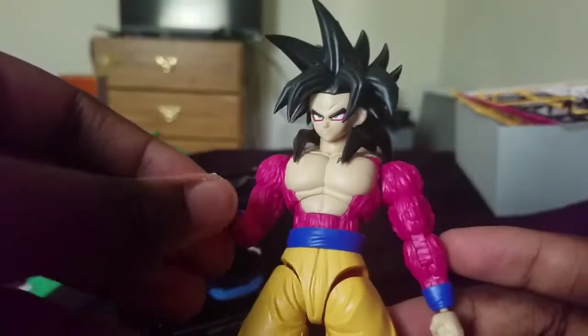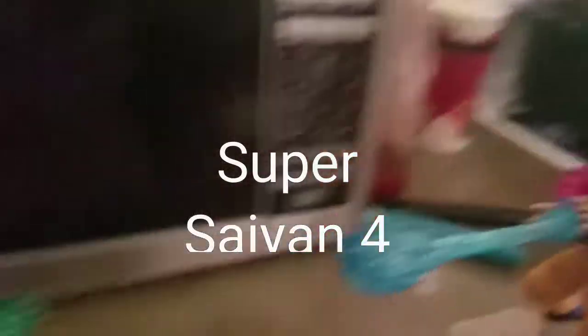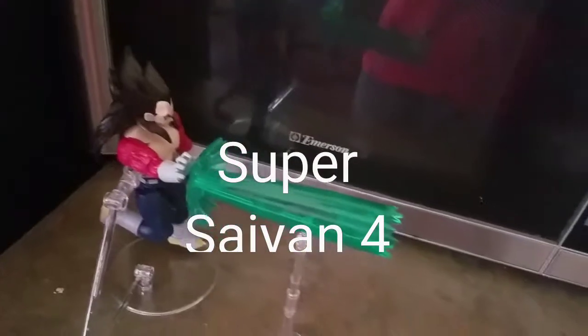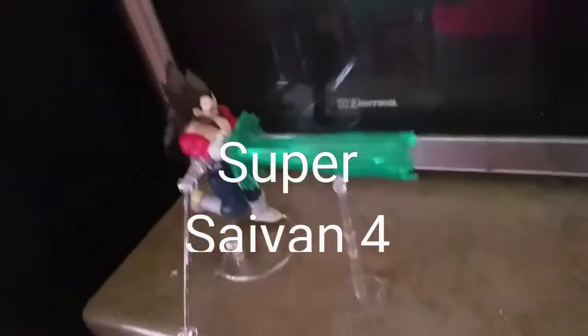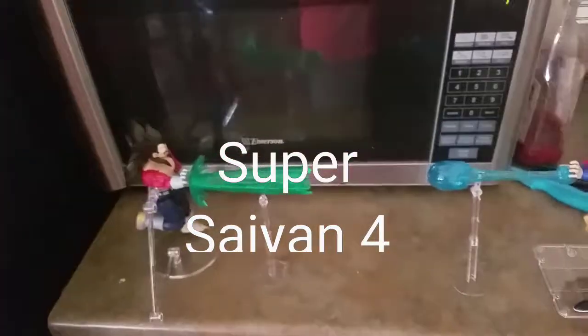Let me put this in a pose so we can end this. Over here we have Super Saiyan 4 Goku with his famous Kamehameha, and we have Vegeta with the Final Shine Attack — yes, I finally remembered. Anyway guys, thank you for watching, give me a like and subscribe, and I'll see you guys later.